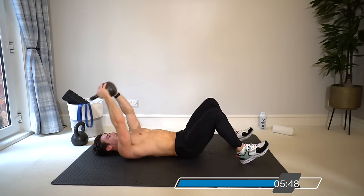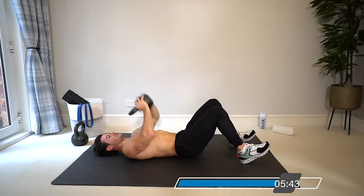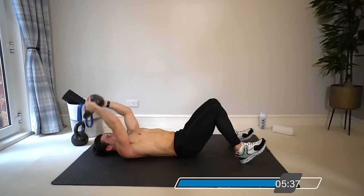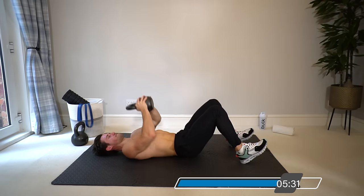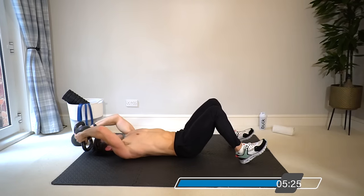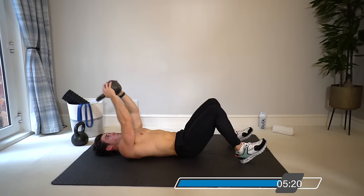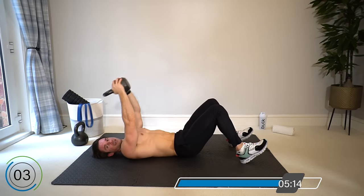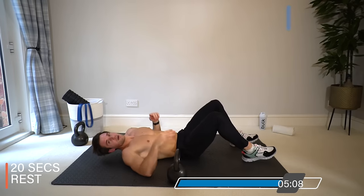Over the three sets you'll find it burns out closer and closer in each set. If you want to increase or decrease your weight at any time, do so. Squeeze the triceps at the top — that's two sets done, one more to go.